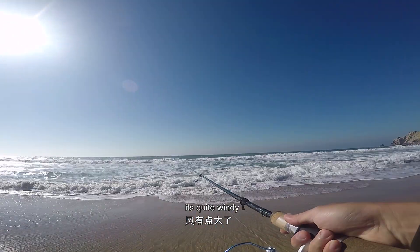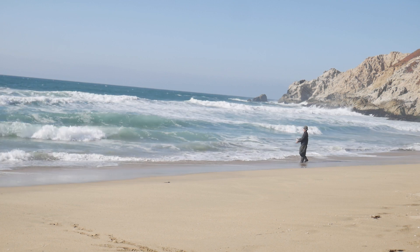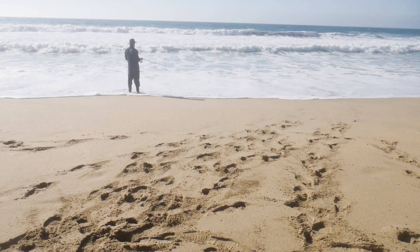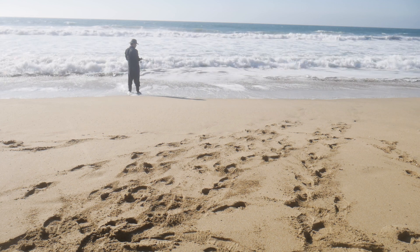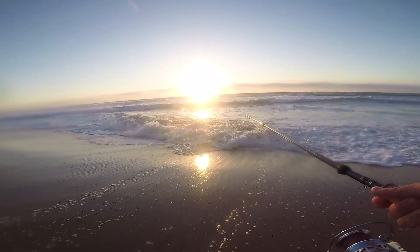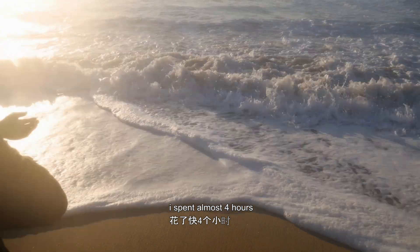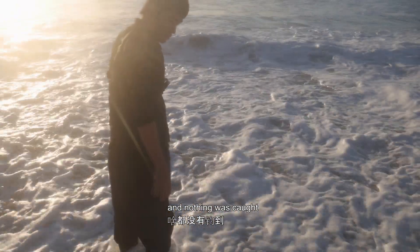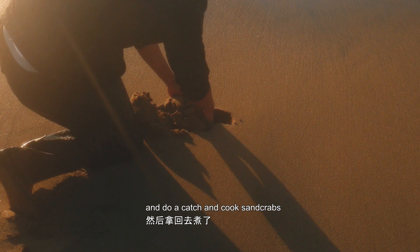It's quite windy. I spent almost four hours and nothing was caught — no fish at all. So I decided to go for sand crabs and do a catch-and-cook with sand crabs.